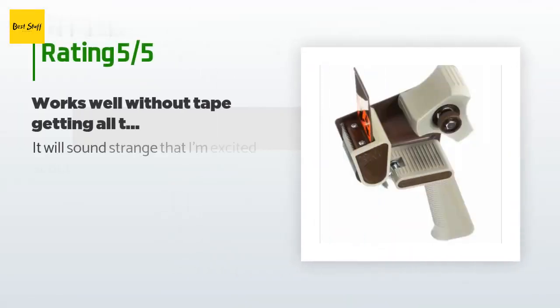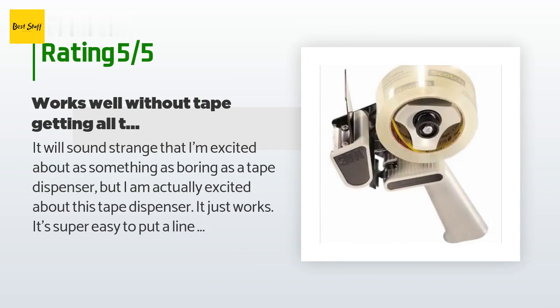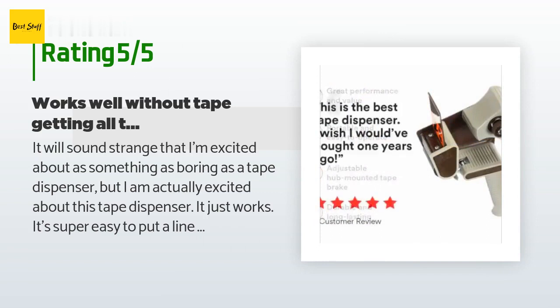This product has an average 4.8 stars from more than 583 customer reviews. A customer said: 'It will sound strange that I'm excited about something as boring as a tape dispenser, but I am actually excited about this tape dispenser. It just works. It's super easy to put a line of tape down and then flick it to cut.'